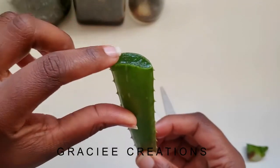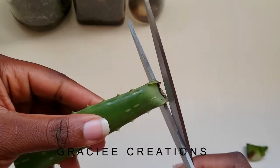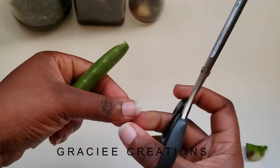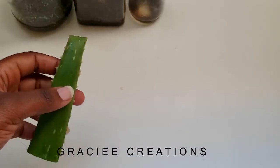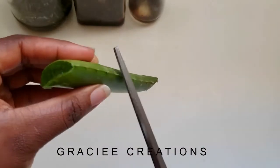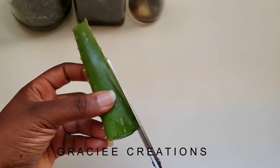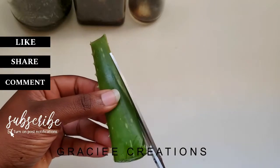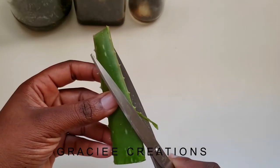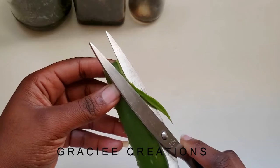Look at how juicy my aloe vera is! I planted aloe vera all over our house — I have about four or five plants and I started growing them about two years ago because I knew I'd want to use them. We're removing the spiky parts and I decided to try using scissors today. Most people use a knife, which is fine, but since this piece isn't very big I thought I'd just use scissors.